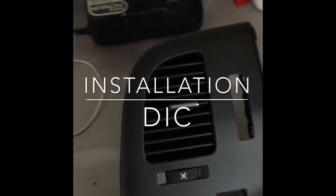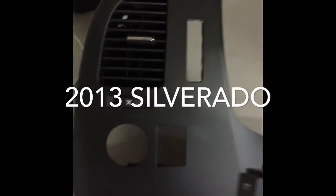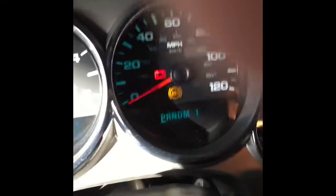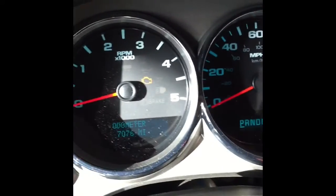I got a new driver's information center for my 2013 Silverado. It's the LS model so you don't have information for your miles per gallon — I'll show you exactly what I got.